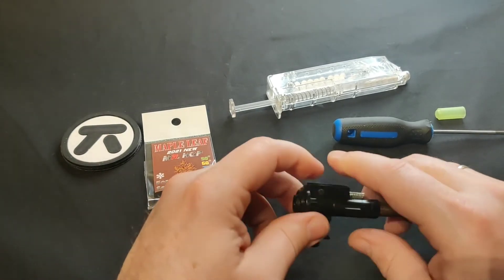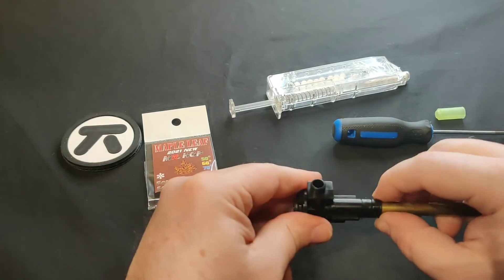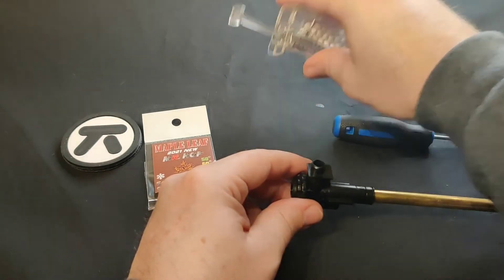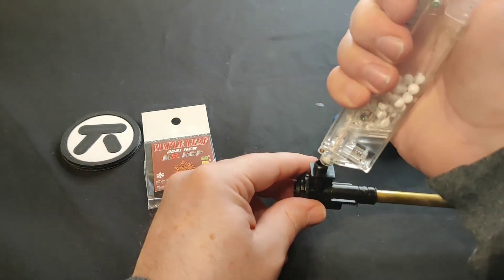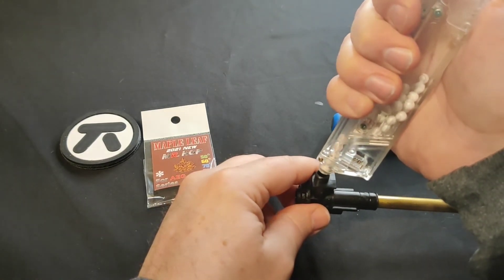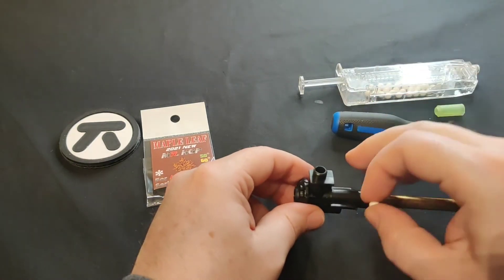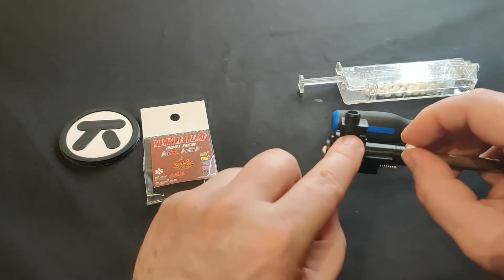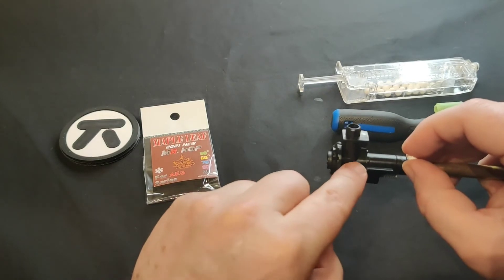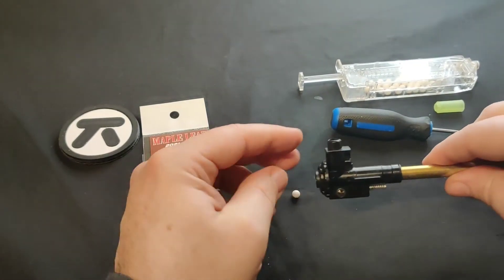The second important thing to do once installation is complete is to do a drop test. So the first thing you want to do is put a BB inside the chamber. As you can see, it falls out — that's a good situation. That means the lips in the back are not blocking the BB from falling down and going through the back.